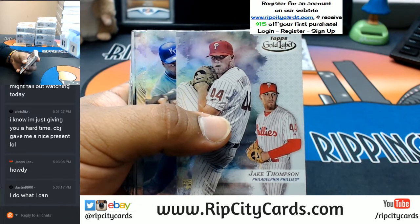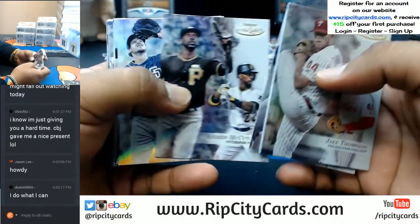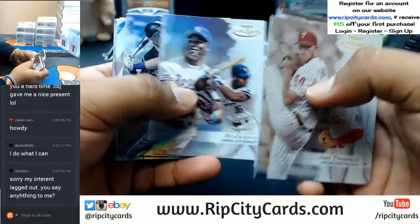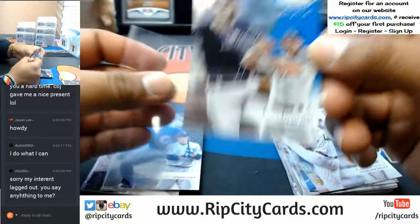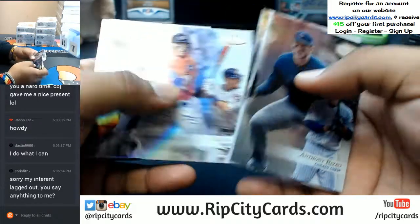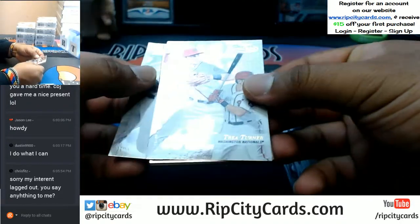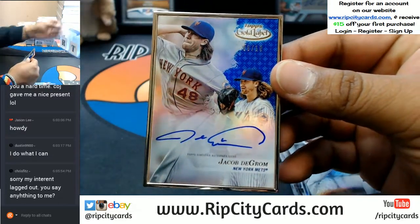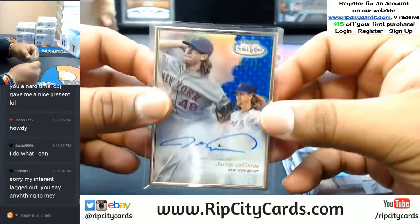It is tough to hit in this product, seeing as how it's only one auto per box. Evan Longoria for the Rays, numbered to 150. And now the gold frame — I like to save the good stuff for last. Let's see what it is. It's Jacob DeGrom of the Mets, number 9 out of 10. Pretty little number on that — that is an on-card auto, pretty sweet, with the gold frame on there. That's pretty cool.